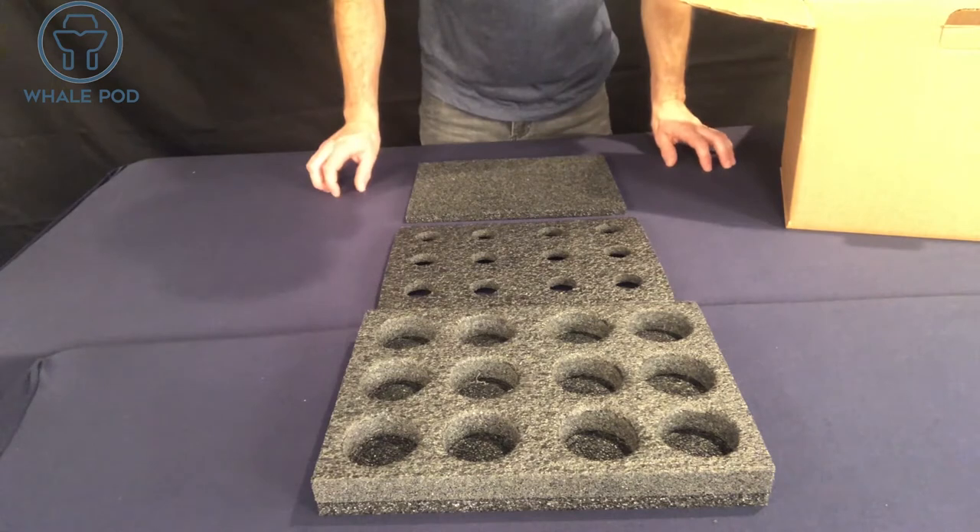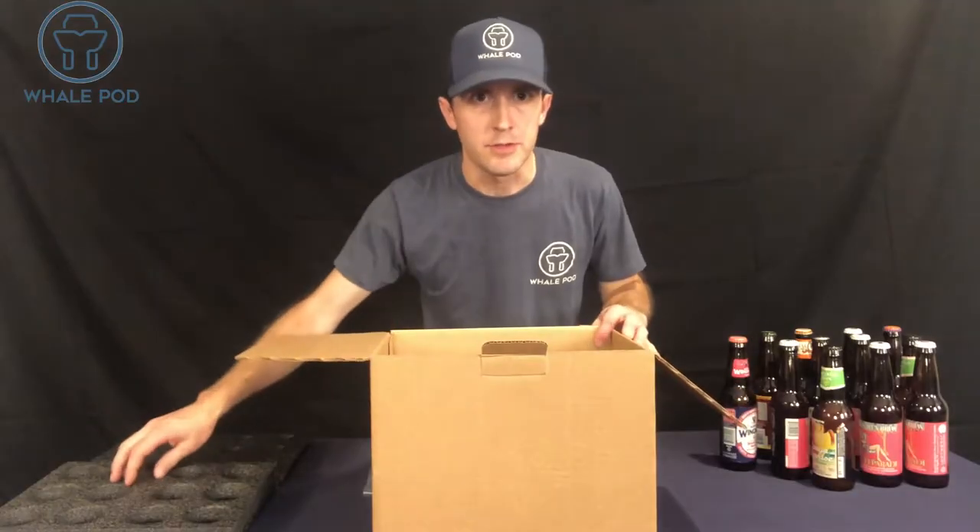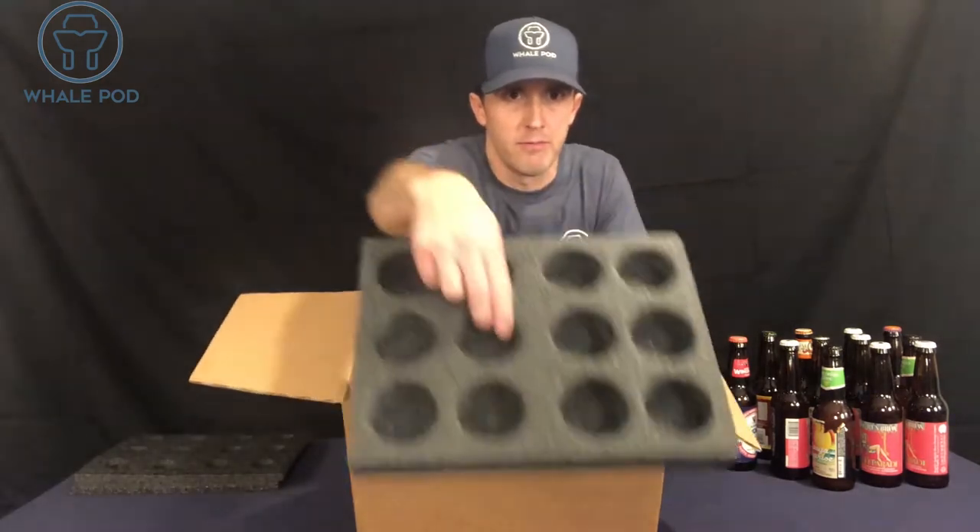Next are the foam inserts. Each pod comes with three foam inserts: your bottom, middle, and top. First, put your bottom foam insert in.